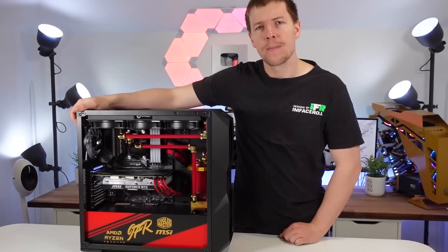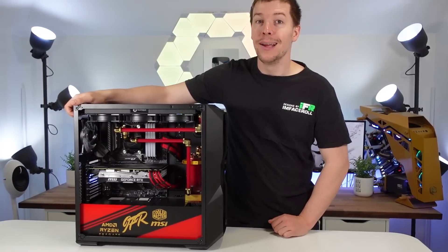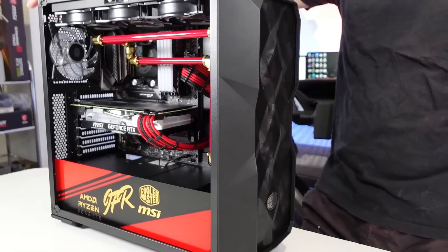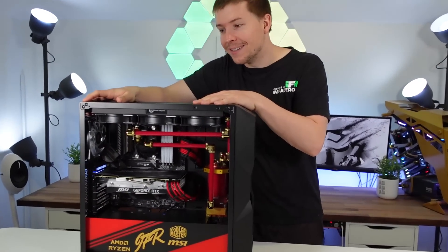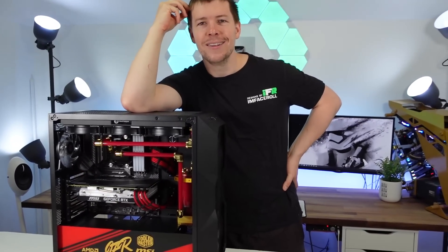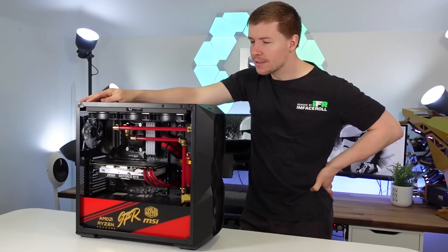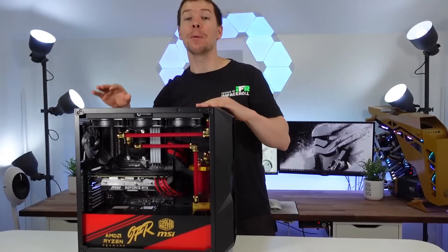We ran into a faulty motherboard issue which set us behind — we were actually working on Christmas Day to get this out. But we absolutely love this case; the front picks up light really nicely under colored light. This BTS is being filmed on Boxing Day, the 26th, so the giveaway winner is probably already announced — congratulations! The build has the AMD Ryzen 5800X CPU inside, and people are really going to enjoy this one.